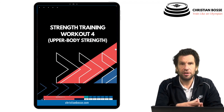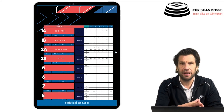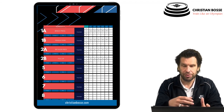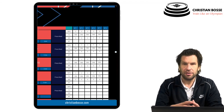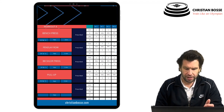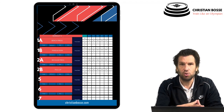Workout number four is upper body strength. Here exercises are complexed: we start with a horizontal push followed by a horizontal pull, and the second complex is a vertical push and a vertical pull. Intensity is 90% of the 1RM for three repetitions across five sets. Within the complex, after the first exercise you rest two minutes; after completing the full complex you rest five minutes.